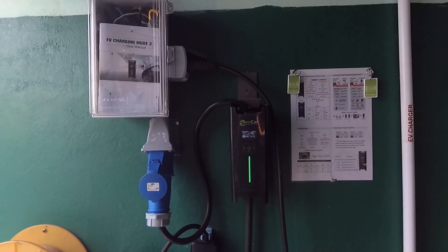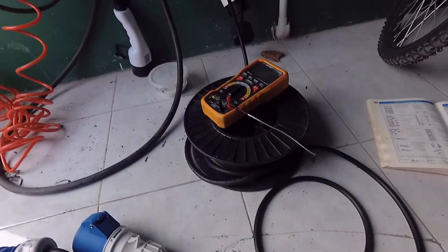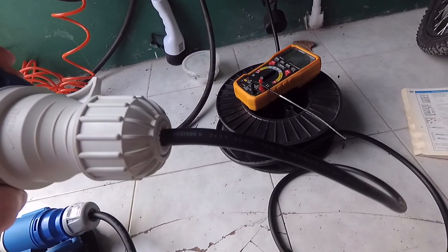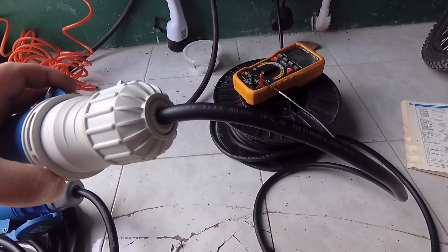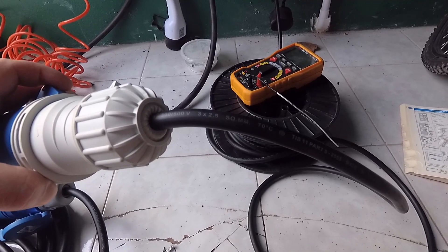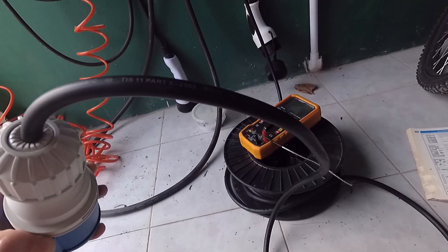Hello everybody. Today I want to talk about extension cords — what you can use them for and what the limitations are. For this I prepared one extension cord of 2.5 square millimeter, and we will make some tests with this cord and then draw conclusions for how many amps you can use with this cord.